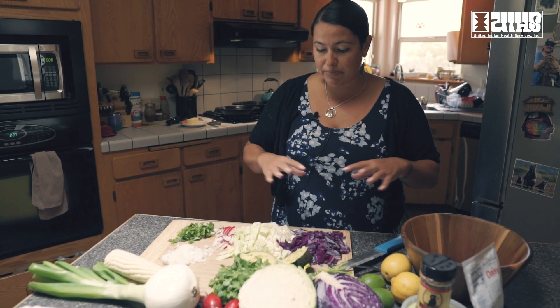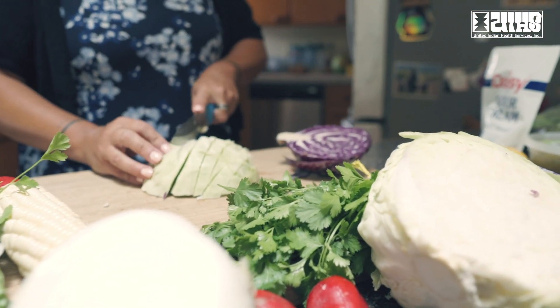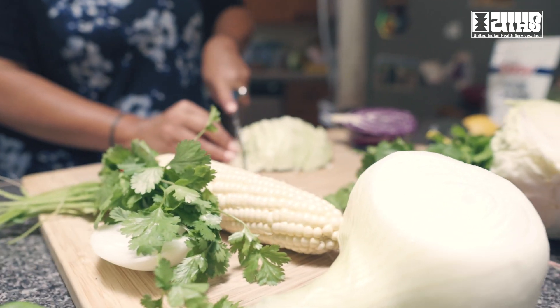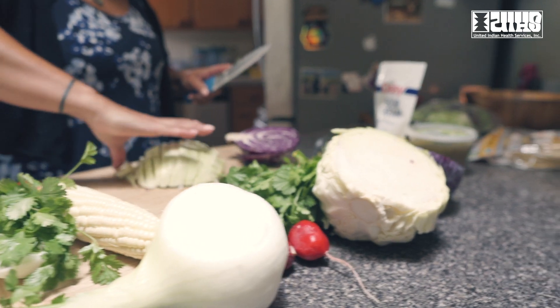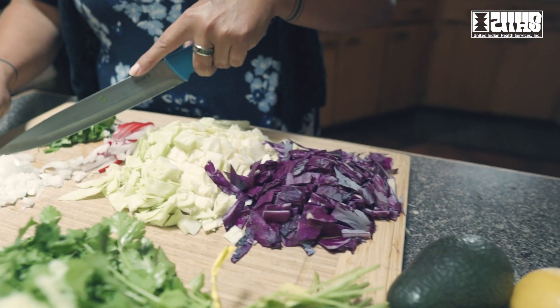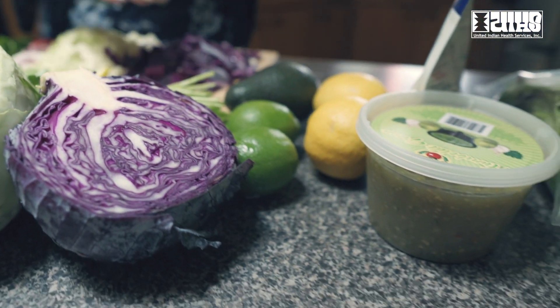I started with doing some basic prep work, breaking down some of these beautiful vegetables from our Potawat community garden. We are so blessed and thankful to have harvested fresh local vegetables right from our own healthcare clinic. Thank you to the hard workers at the garden for providing us with some of this bounty so that we can get creative today.